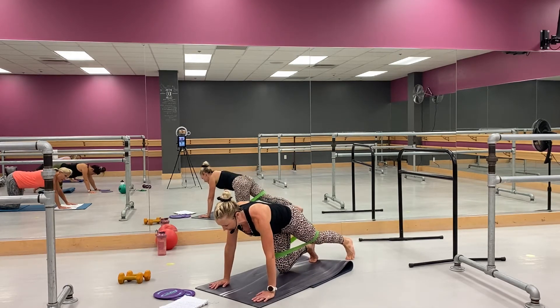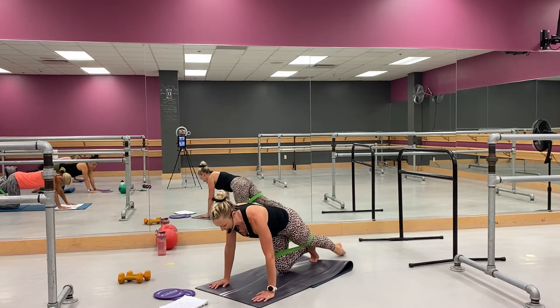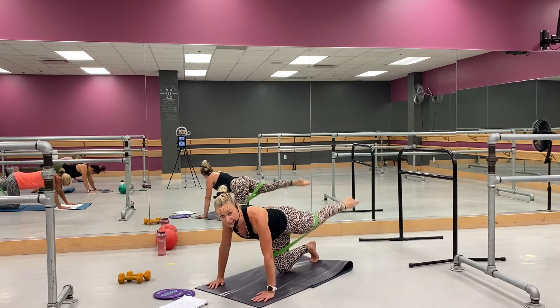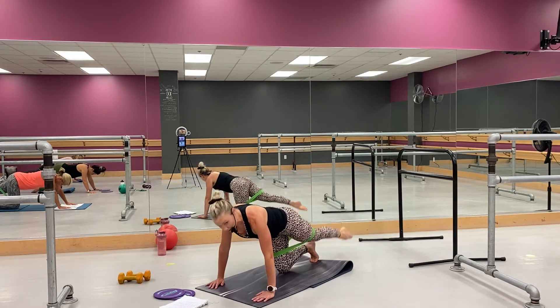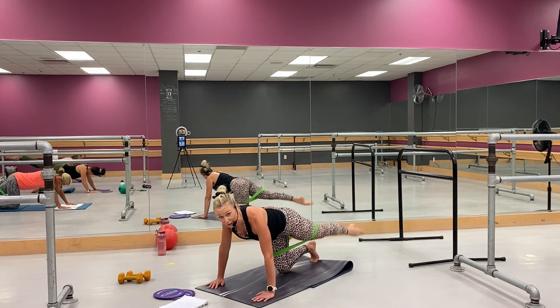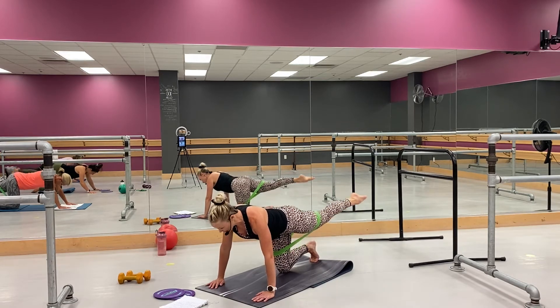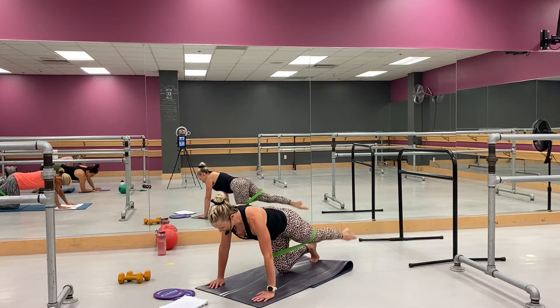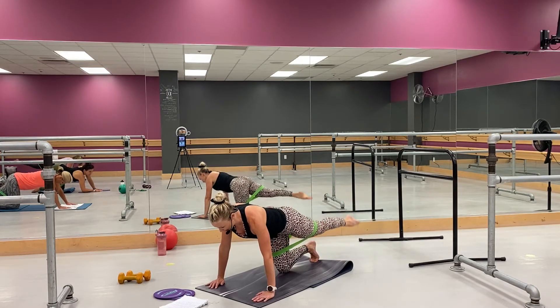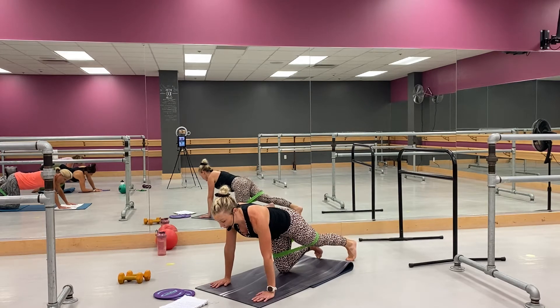Now put that knee down, lift the back leg — perfect. Right in, stay with me. Come on, yes — lifting through that glute, right here. You got it, you know it. Whoo, perfect. You got four, three, two — come all the way out to plank, open up, open up. Good.